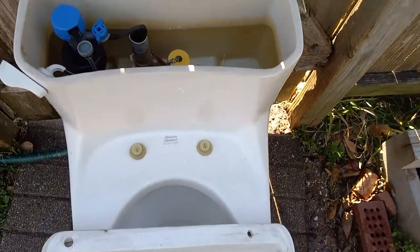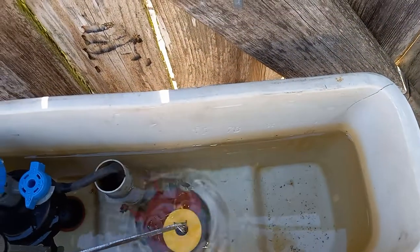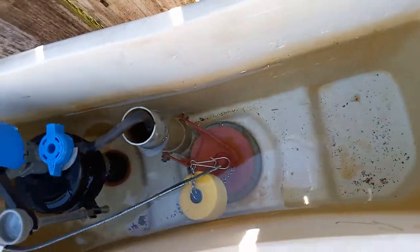Interestingly enough, this shares the same birthday as my 1959 standard Cadet — both of them actually. Also, these people really must have liked holding the handle down, because why else would you put the float that high up on the chain?